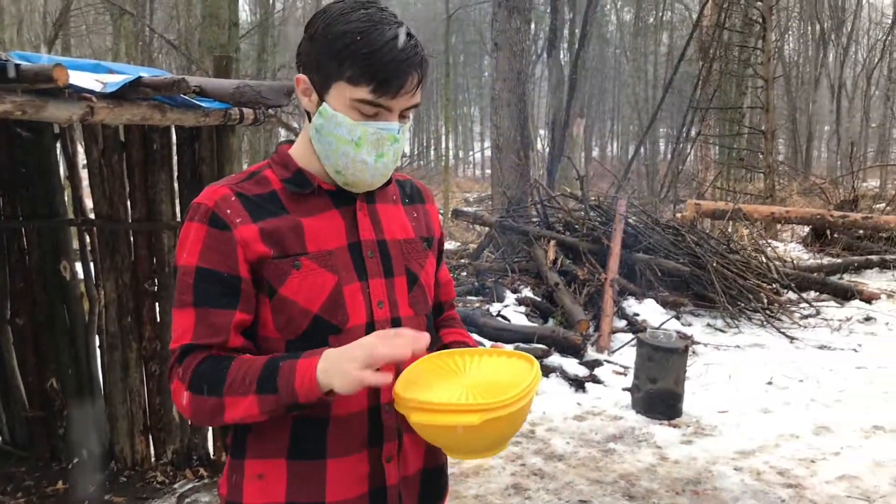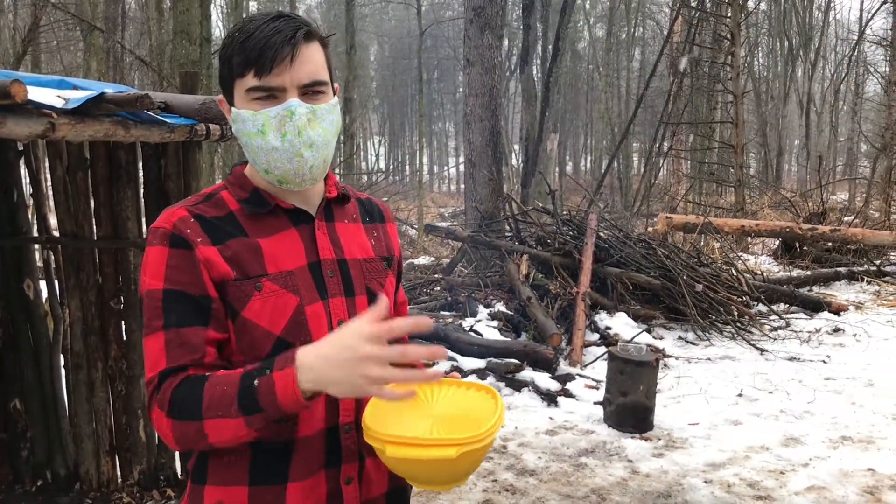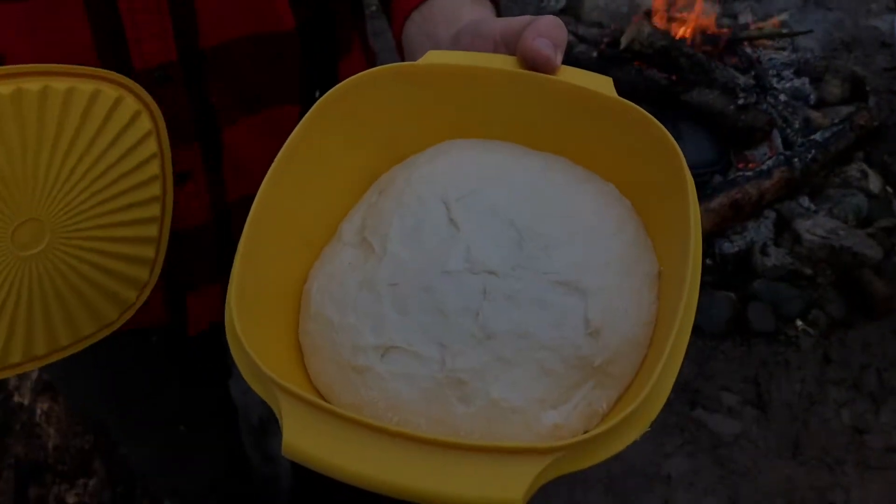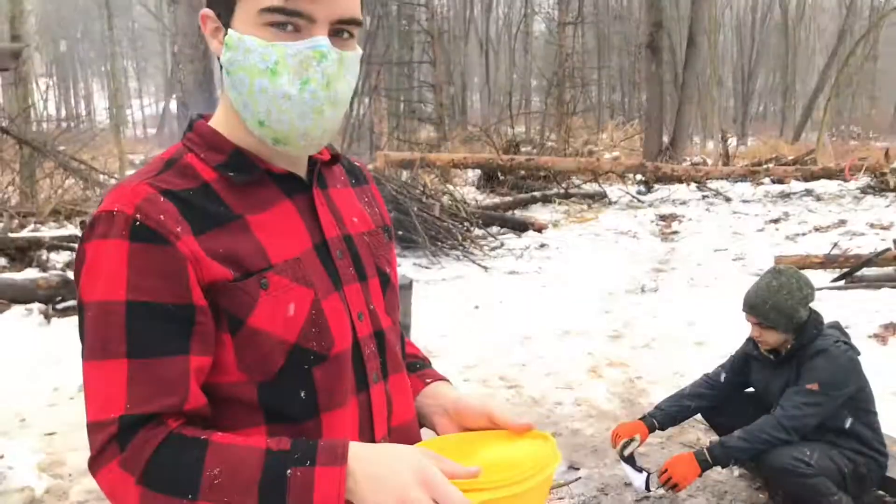Alright, so this morning I made up a half recipe of sourdough. It's a ball about the size of a grapefruit. You can see now it's risen nicely. Once you pop it in the pot, it'll be tasty too.